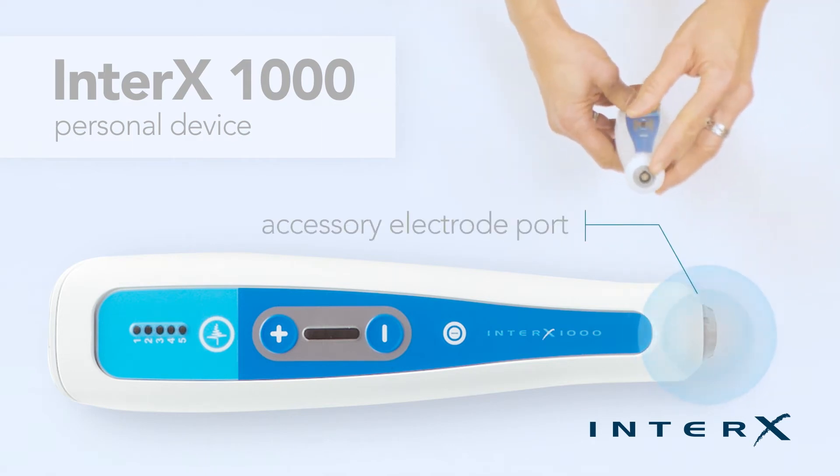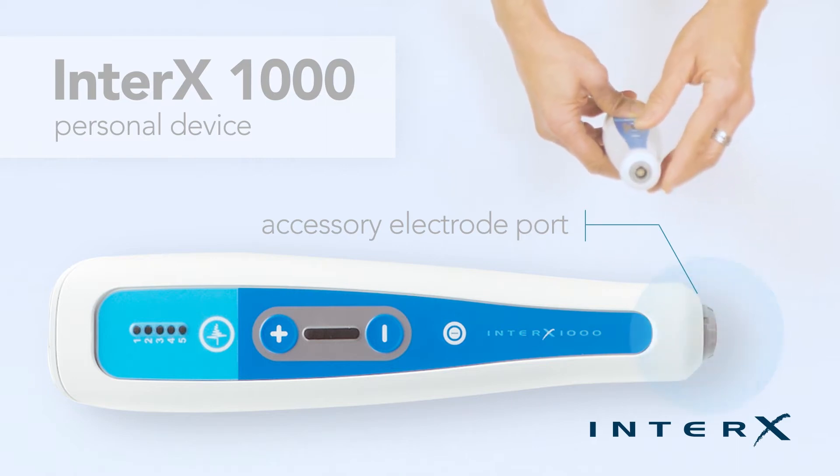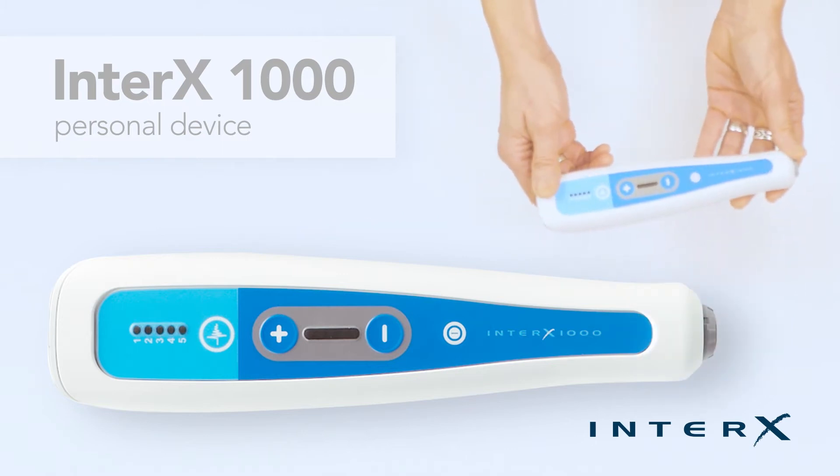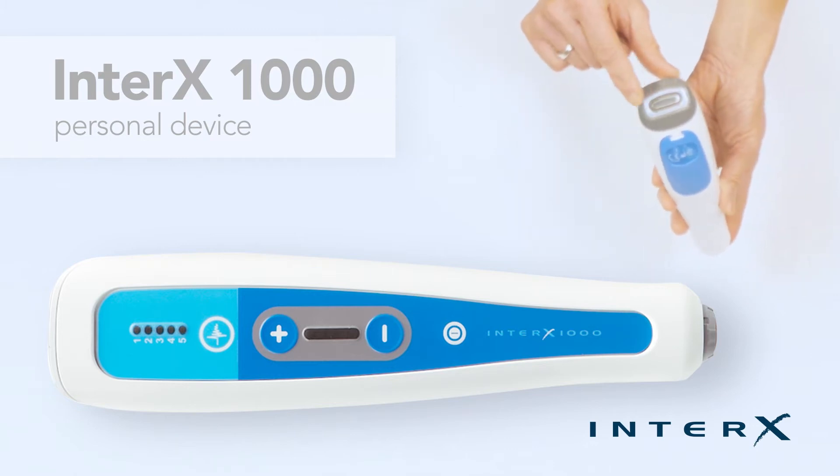On the end of the device there is an accessory electrode port. This is where the available accessory electrodes are connected to the device. The device becomes the power source anytime an electrode is plugged in, and the main built-in electrode automatically turns off.